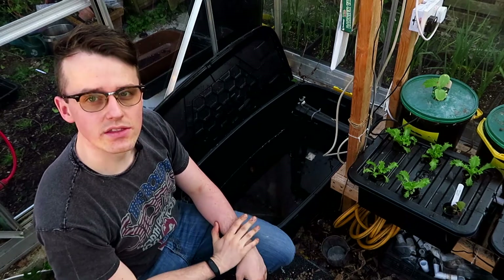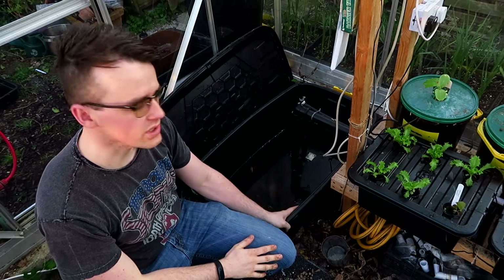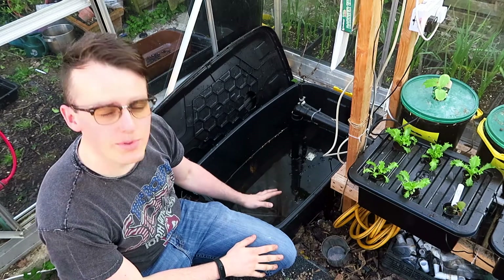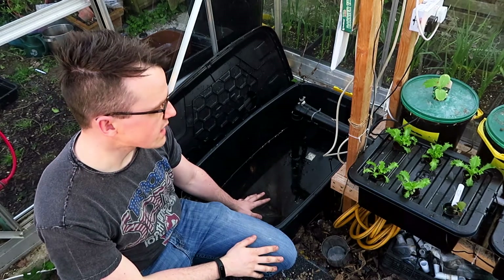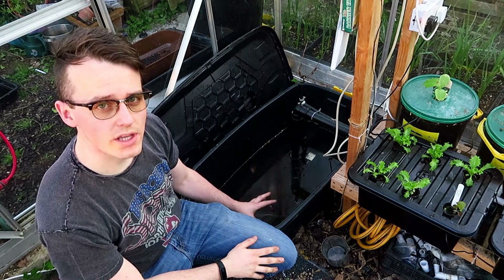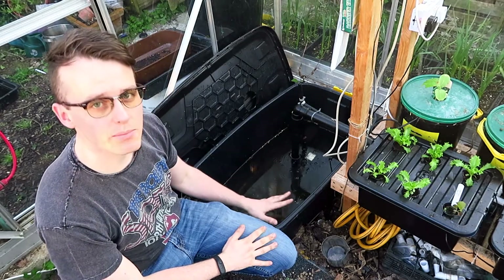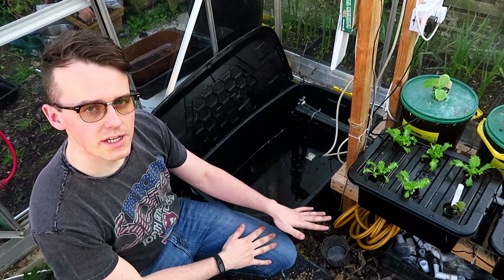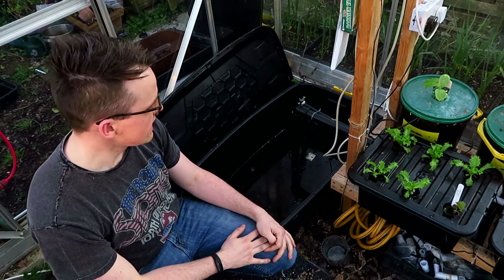The system starts with a tank that contains your water and nutrients. This is my tank — it's quite a big one, a couple hundred liters. This is where your water starts off and finishes, and where you add your nutrients and pump them out. It's really important that the tank is accessible so you can fill it, clean it, and monitor the level.